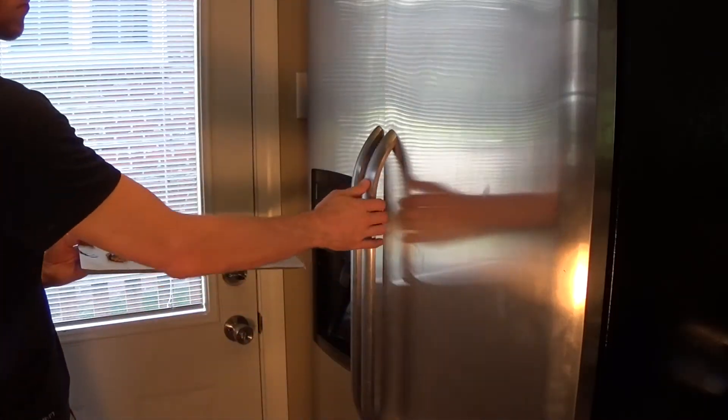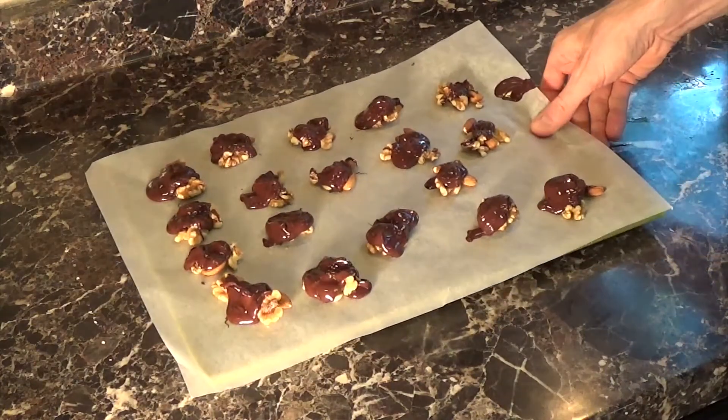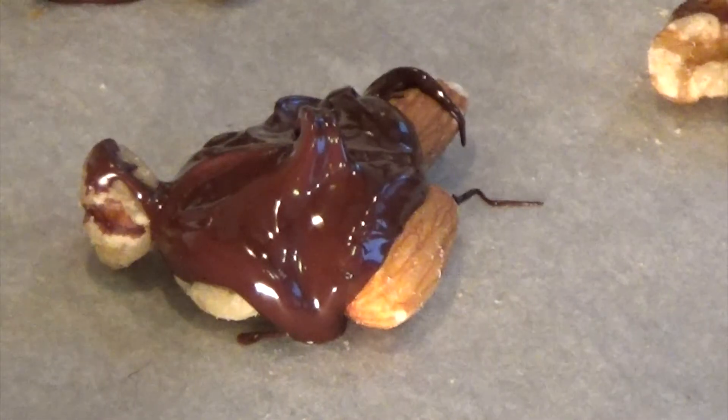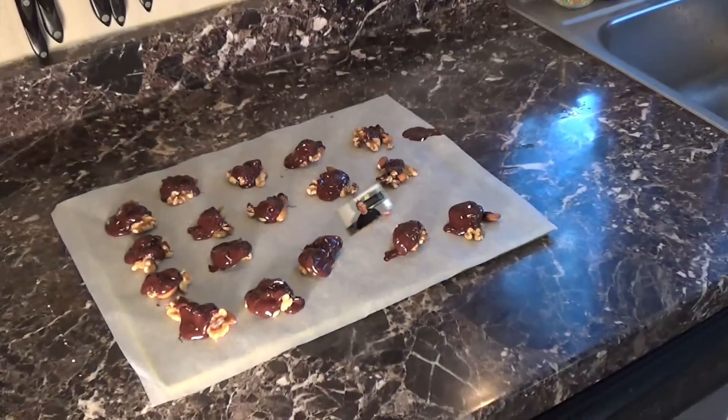Now take these piles and put them into your refrigerator for 15 to 30 minutes in order to firm that chocolate up. When you take them out, they look pretty similar as when they went in, and these things are so good when they're done. Really easy dessert. So there you go — that's how you make an easy but healthy dessert in only 10 to 15 minutes. I hope you liked the recipe and the video. If you did, you can give it a thumbs up so other people can check it out, and you can subscribe to the channel if you want to see our weekly videos. Until next time, thanks for watching and take care.